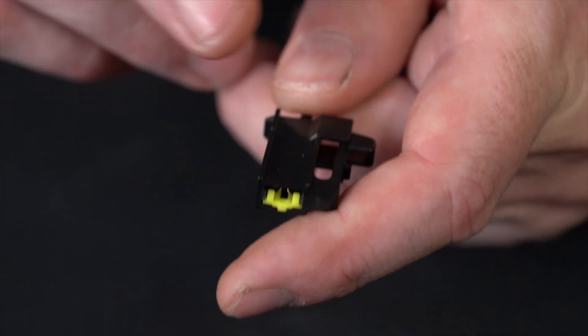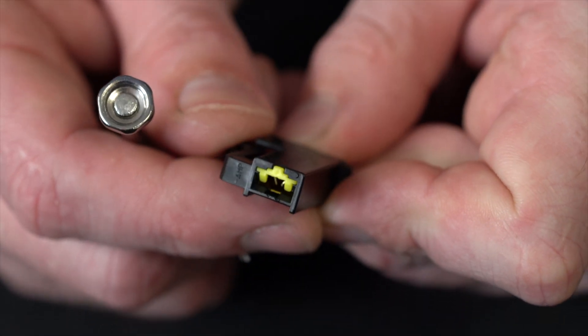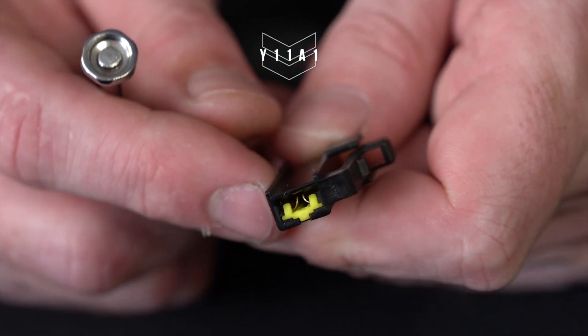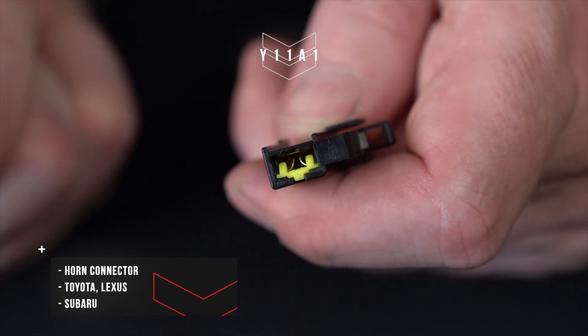What we're going to do here is re-pin — de-pin and re-pin one of our connectors. This is part number Y11A1. It's going to be a commonly used one for your Toyota, Lexus horns, and some Subaru horns.